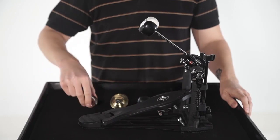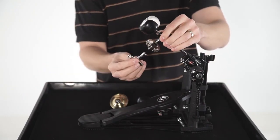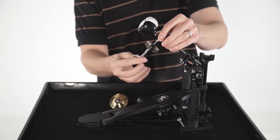It's very easy to attach to the beater shaft — just hook and twist. Once you position the accessory on the shaft where you want it, you can lock it down with a drum key.